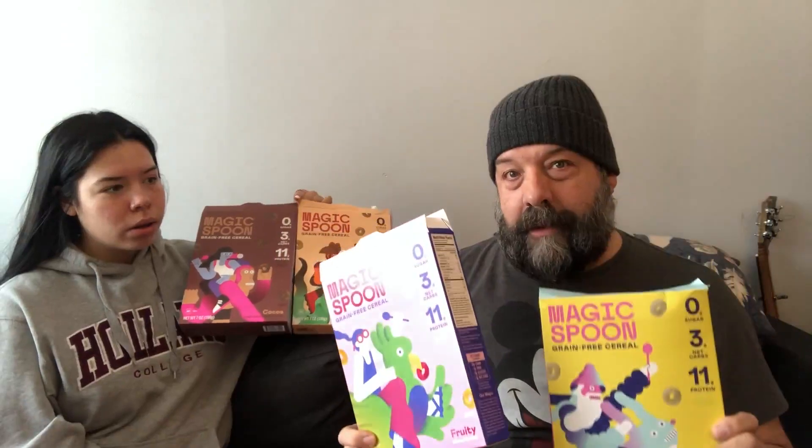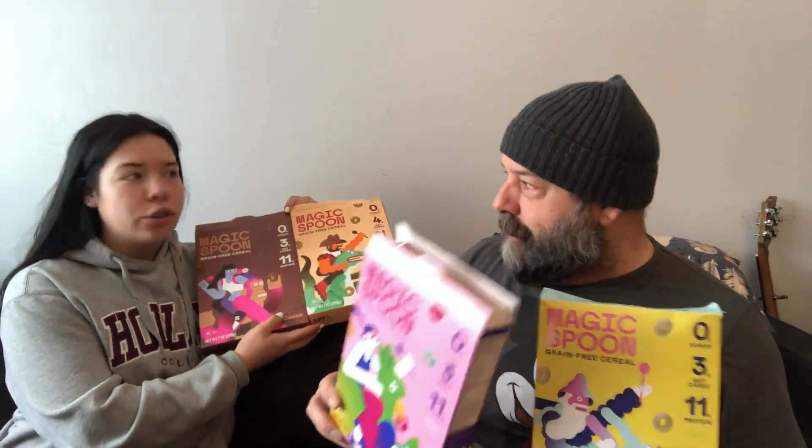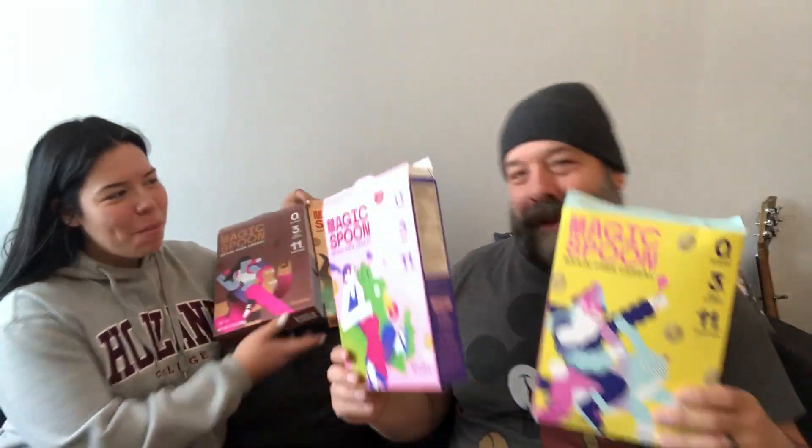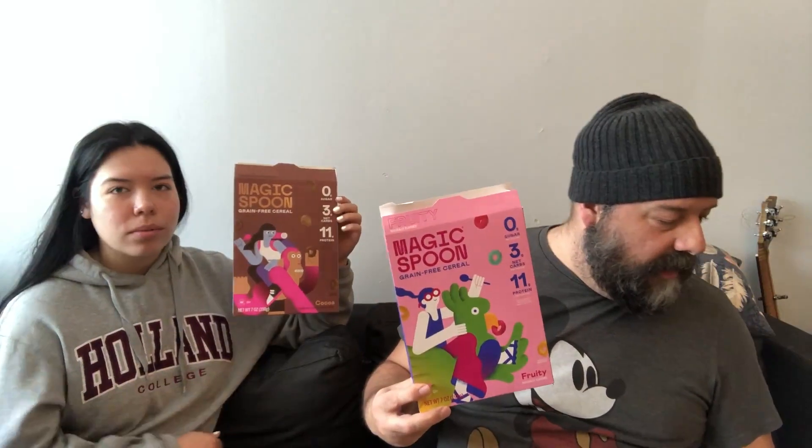One thing we both agree on is the taste when it's dry versus when you add the milk — yes, totally different, two different tastes. If you had to pick your least favorite one, which one would it be? I'm gonna go with cocoa — cocoa was my least favorite. Which one would you have a bowl of right now? I'm going fruity — fruity was just crazy good. So your favorite is cocoa, my favorite is fruity, but they were all really good.